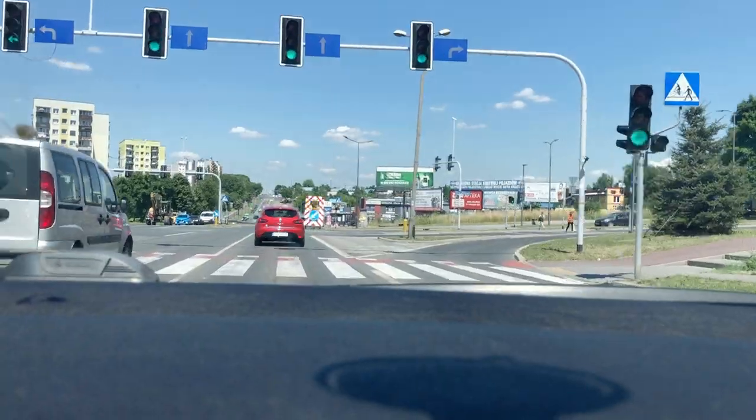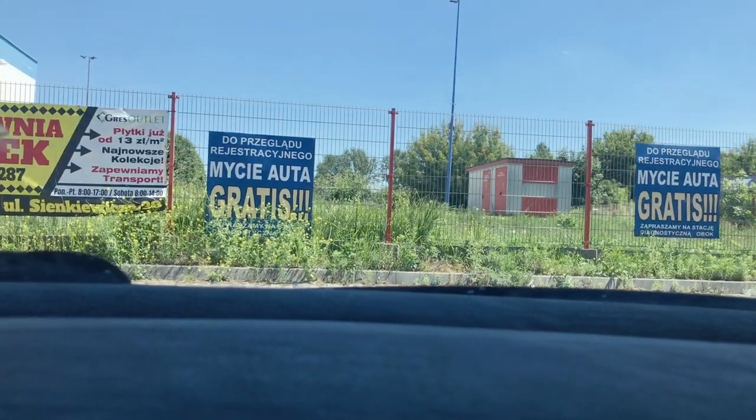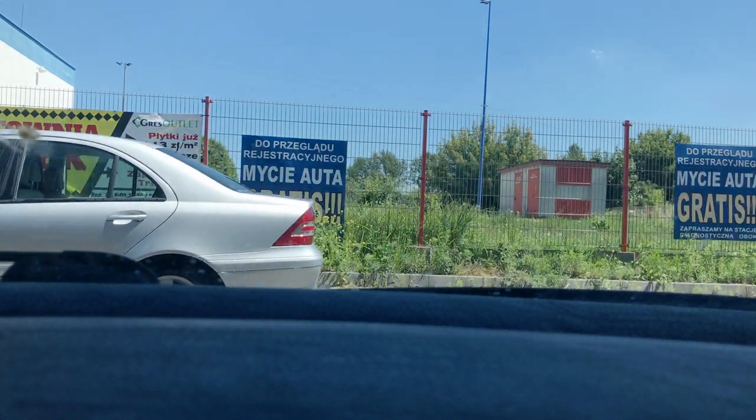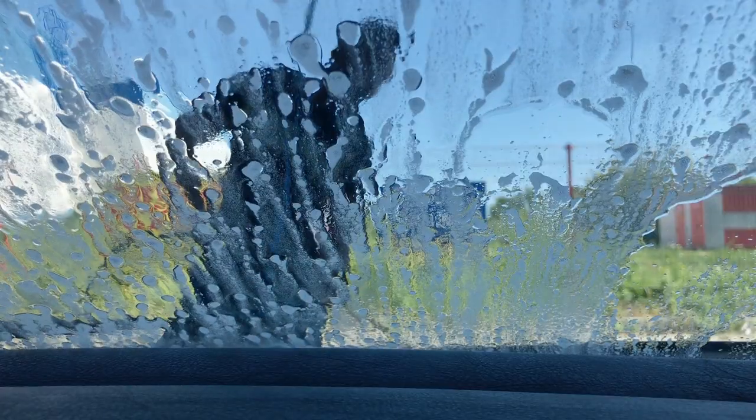Finishing the job by hand. Let's check the final result — gone. There's a little bit left there, but it's okay, you can live with that.